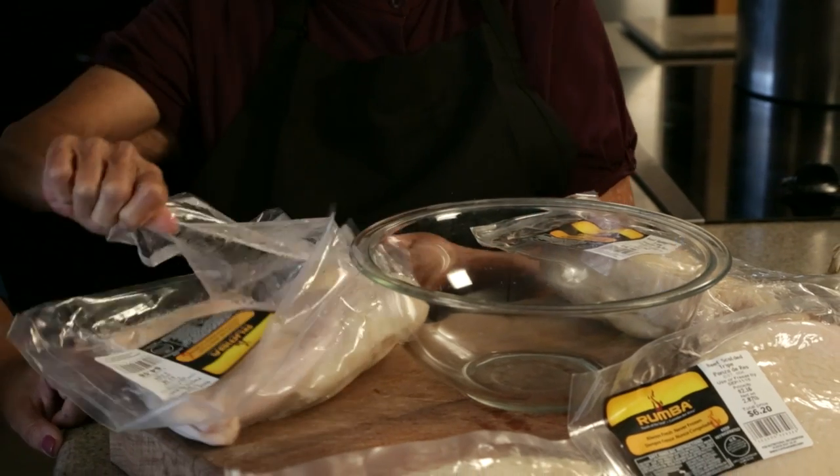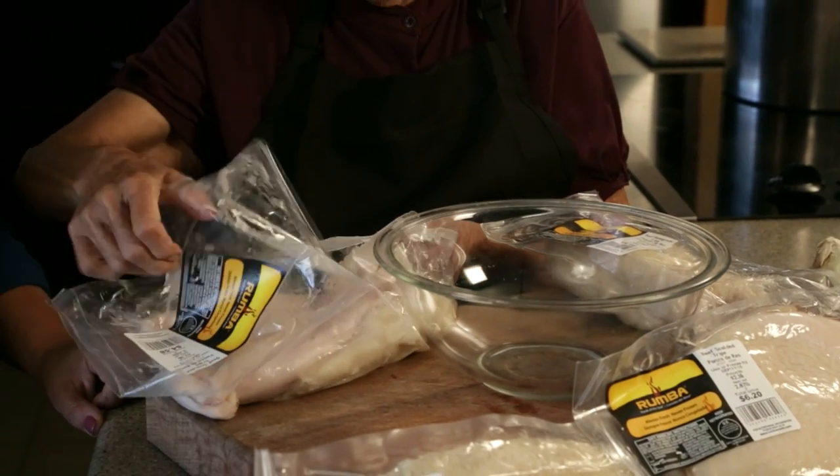Today we're using beef honeycomb tripe and beef scalded tripe from Rumba Meats. The vacuum sealed package is convenient — it keeps the meat fresh longer.